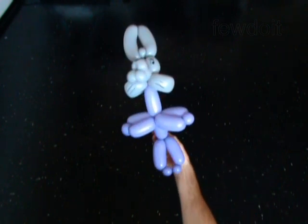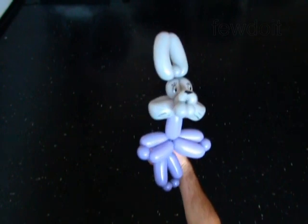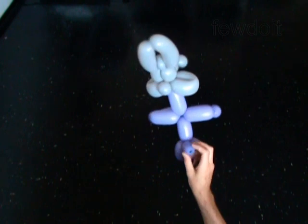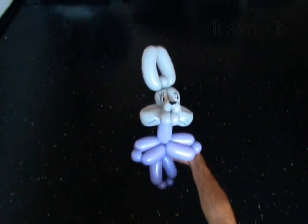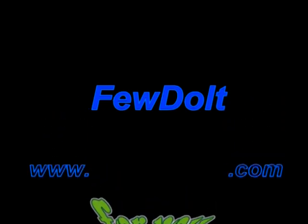Make different colored bodies for boys and girls. Sheets! Have fun! Thank you.